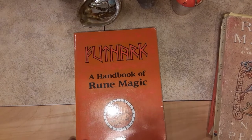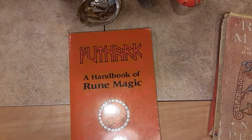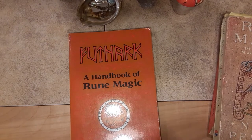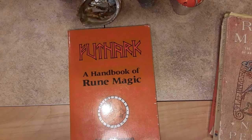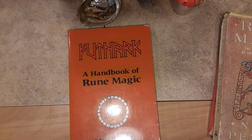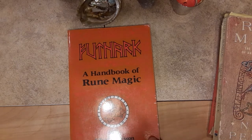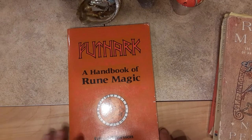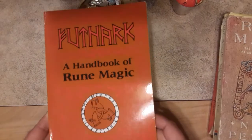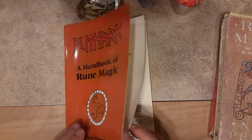Early on in my runic studies, I had just the one book — the Ralph Blum book, which came out in 1982. The runes really spoke to me, and I worked with that book alone for quite a while. Then I came across somebody who introduced me to casting tines and suggested this book to me. I went to my local magic shop and ordered it, and when it came in — here it was: Futhark, A Handbook of Rune Magic, by Edred Thorsson. This book blew my mind.